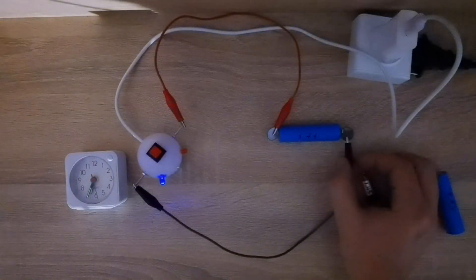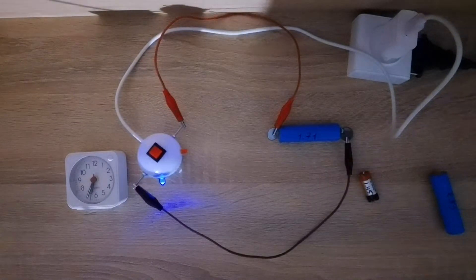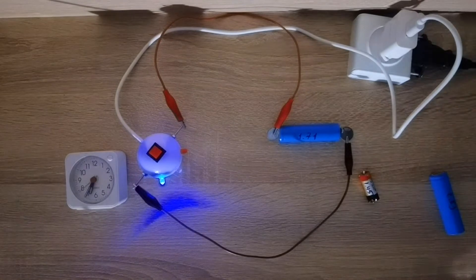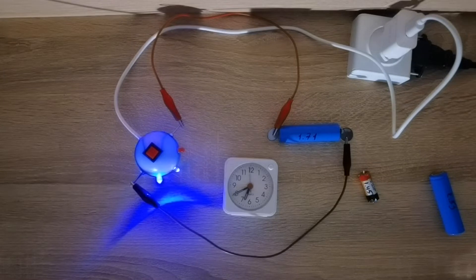Charging should be stopped as soon as the red LED lights up. After each charge I'll measure the voltage and write it on the battery.